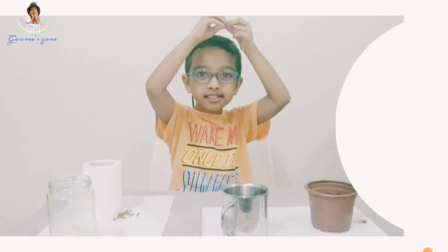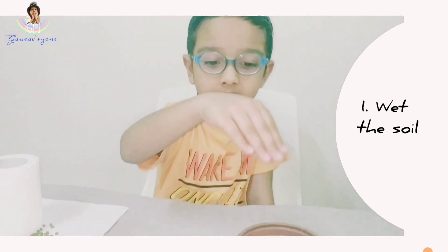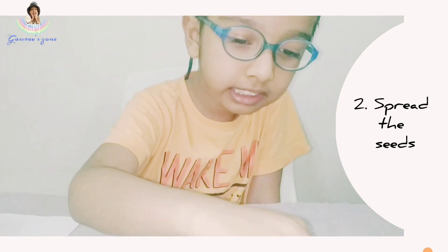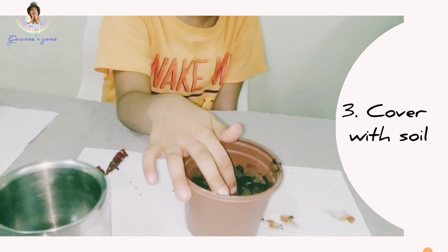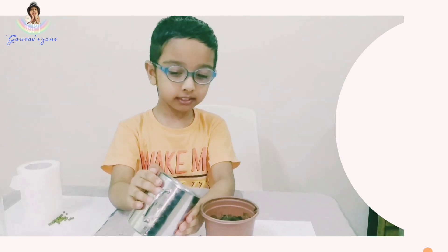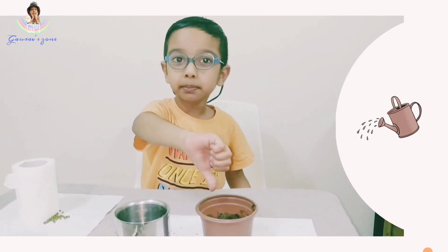Now I will show you how to germinate a plant. Here is one with soil. I already wet the soil. Put the chili seed into the soil and cover it with soil. Then pour a little water and put it in the sunlight. Don't forget to water the plant daily.